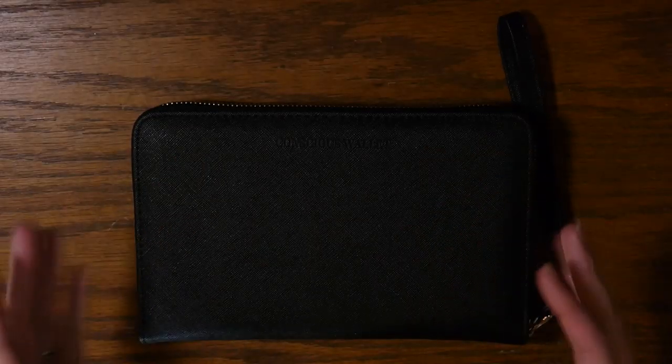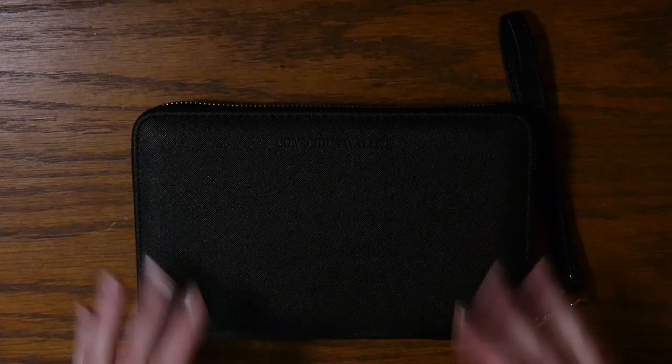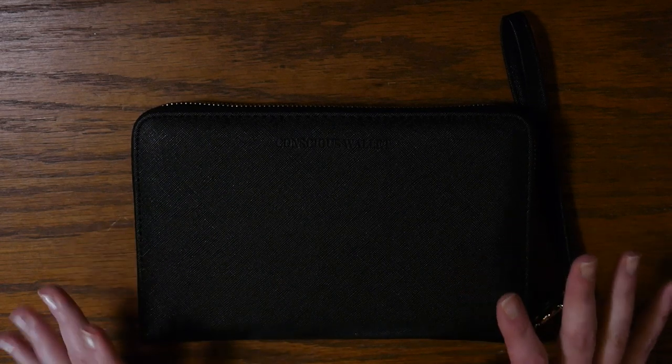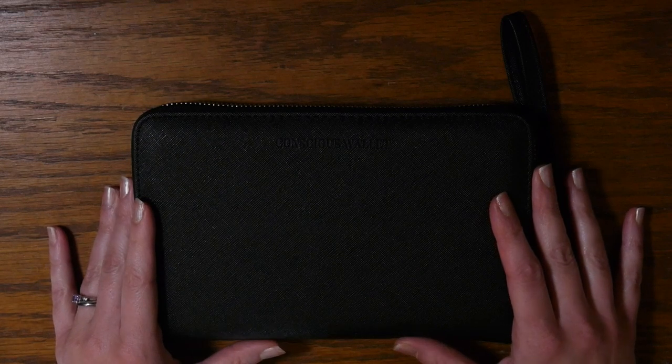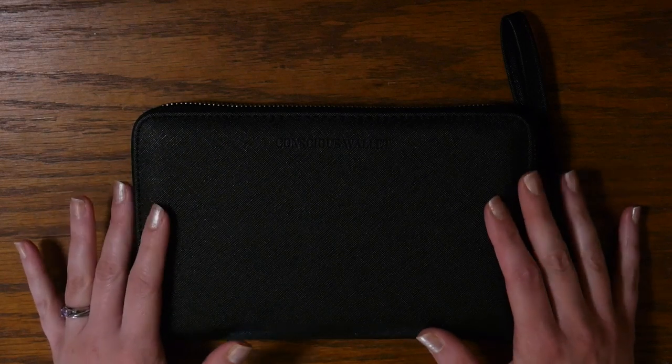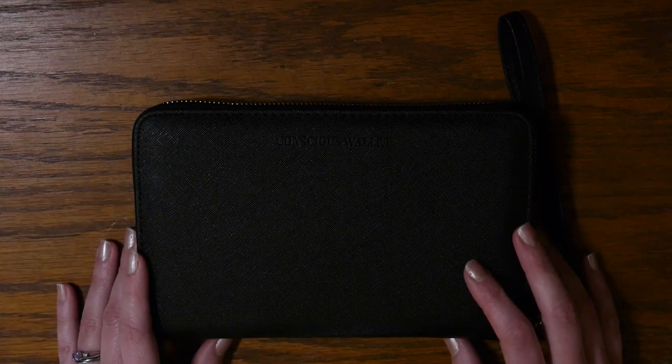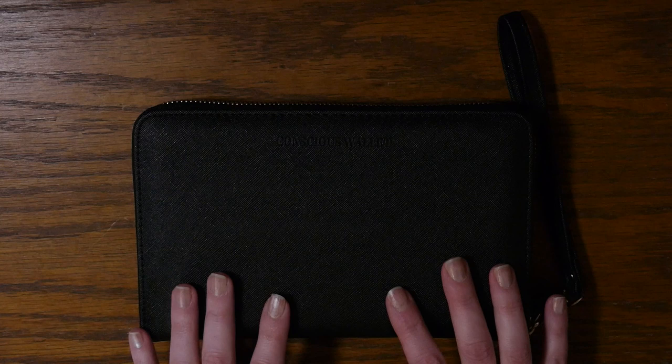Hey guys, welcome back to my channel and welcome to those of you who are new. My name is Tori and this is At Home With Tori. Today's video is going to be a review of a wonderful product that I was graciously sent from the people at Conscious Wallet. They reached out to me and asked if I would do a review of their new Conscious Wallet.